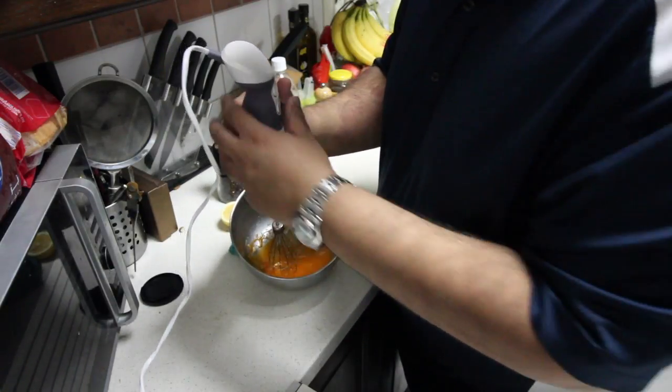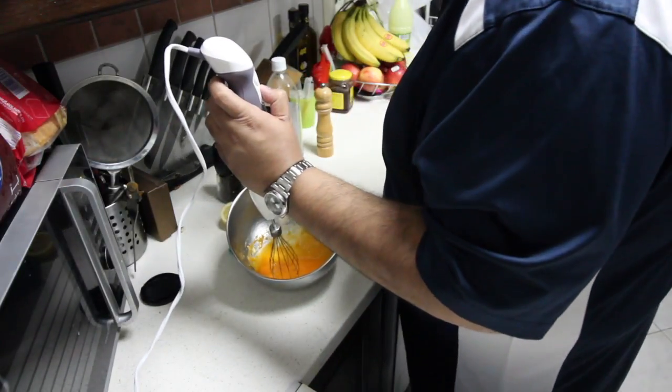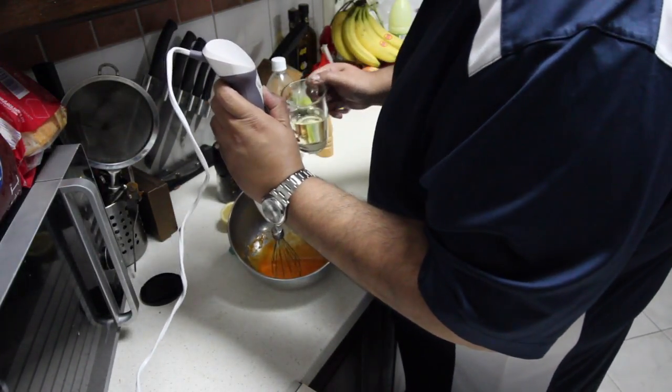So that mixes. Now what we have to do is add the oil, so I will be adding the oil while stirring this.